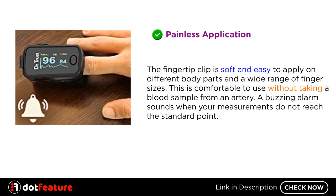Painless Application: The fingertip clip is soft and easy to apply on different body parts and a wide range of finger sizes. This is comfortable to use without taking a blood sample from an artery. A buzzing alarm sounds when your measurements do not reach the standard point.